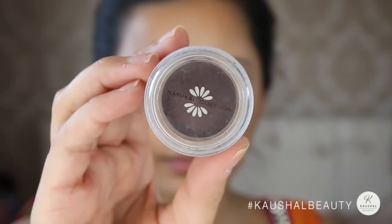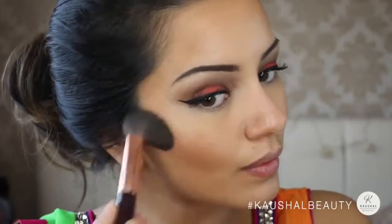To darken the contour slightly, I used Crushed Walnut eyeshadow by Natural Collection, applying it on top of the areas I'd already contoured.